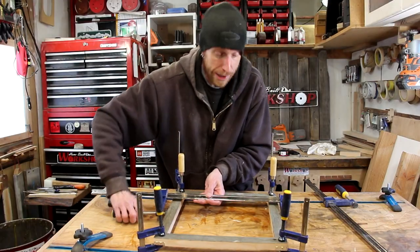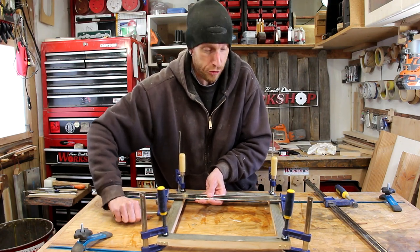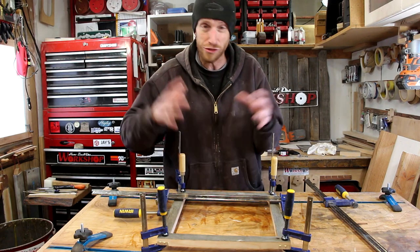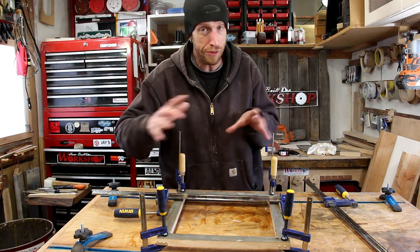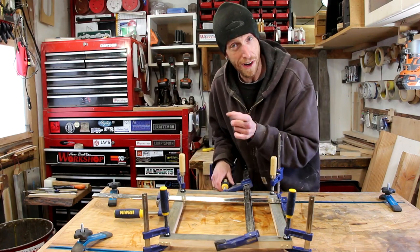One of the cool things about a half-lap joint is that as long as you make your cuts nice and square, when you clamp everything together this is going to be self-squaring, so you don't have to worry a whole lot about everything being perfectly square. We're just going to let this dry for a little while and then move on.